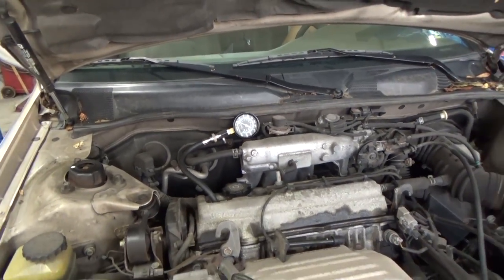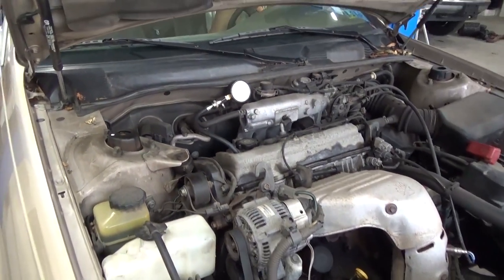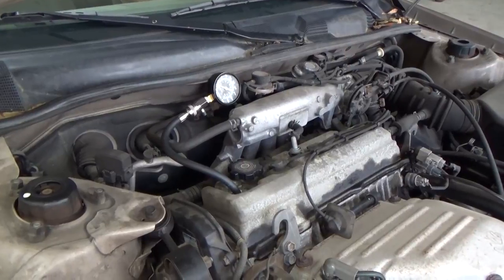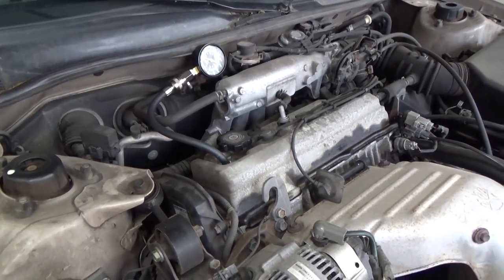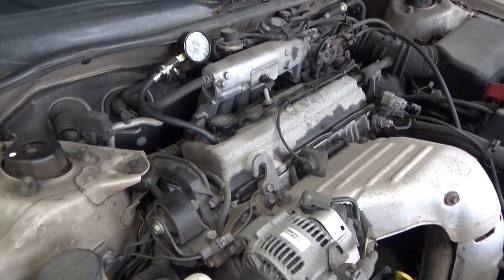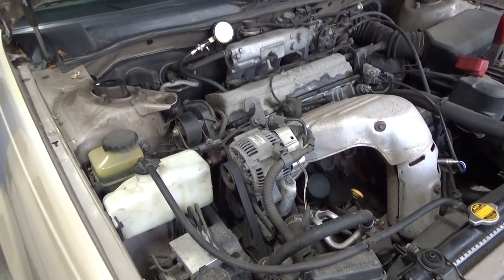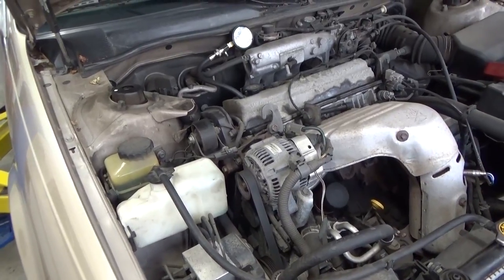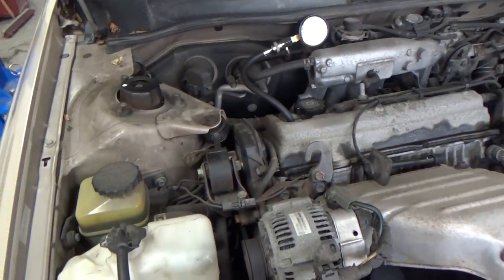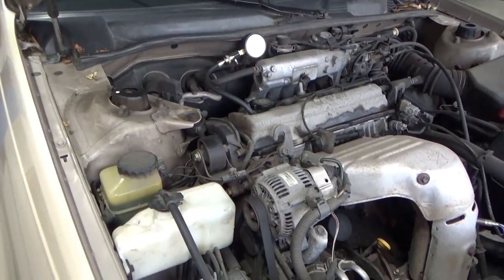Luckily, hopefully for this owner, this is a non-interference engine and everything's going to be just fine. However, what we don't know until we get in there is what caused that timing belt to jump, or break, or whatever is going on. Very likely that it just hasn't been done in the interval that it was supposed to be done in — that's what we're hoping for.